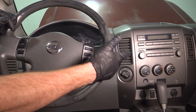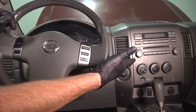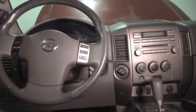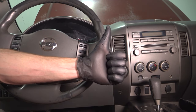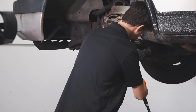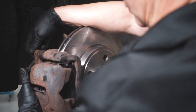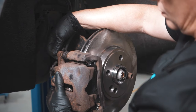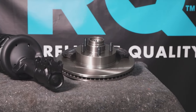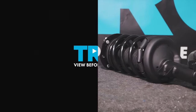We've got the truck back together. At this point, you just want to test everything's functionality. Keep in mind you disconnected a lot of electrical connectors, and you want to make sure everything functions properly. When only the best will do, demand TRQ — the only company that lets you view before you do. TRQ is committed to offering the highest quality aftermarket auto parts that are engineered with peace of mind. Thanks for using and viewing with TRQ.